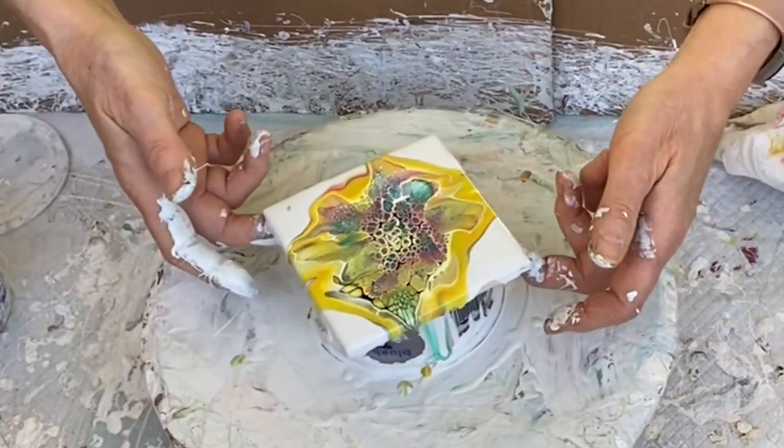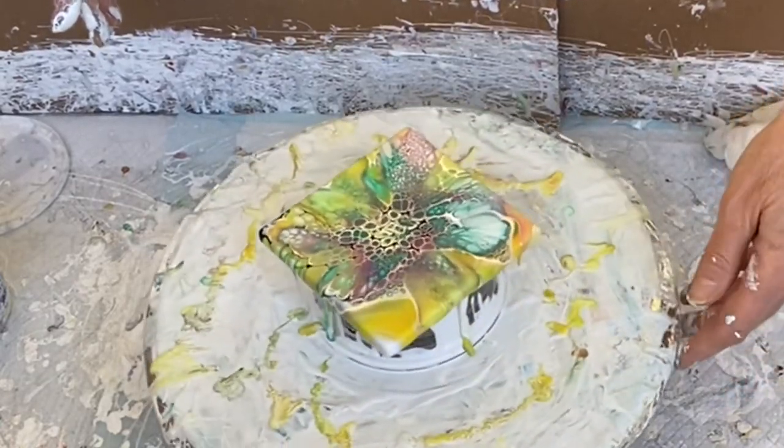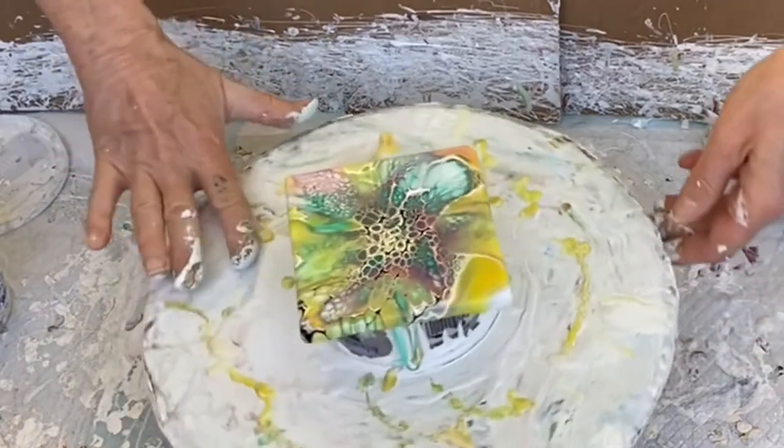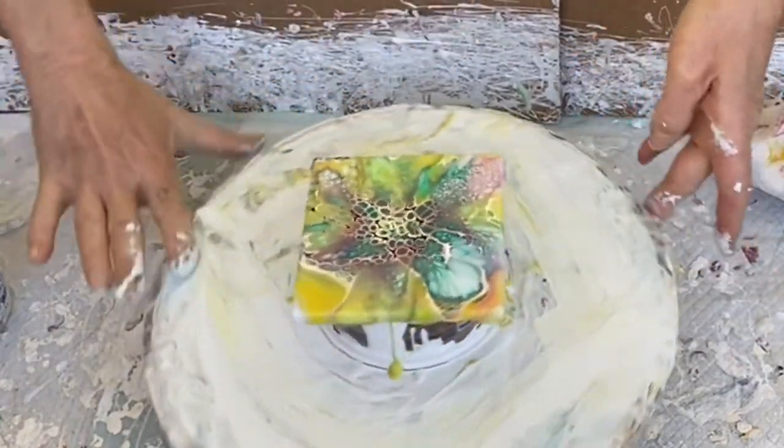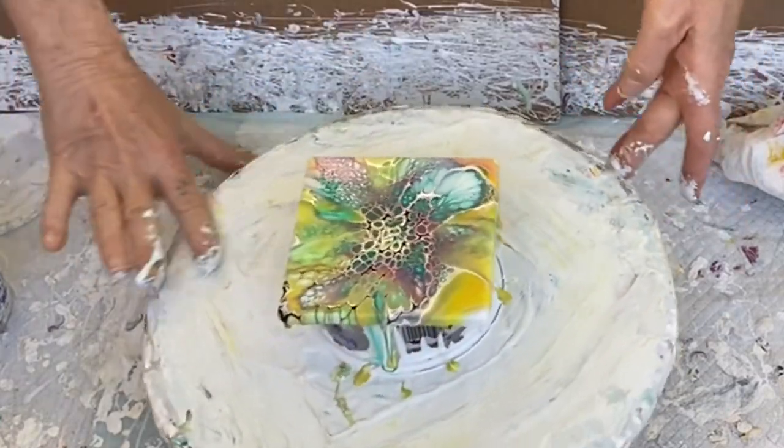Let's get this tile centered. Get rid of some of that yellow — the yellow is kind of peeling away. Oh, this is interesting. Wow, this is bright sunshine.